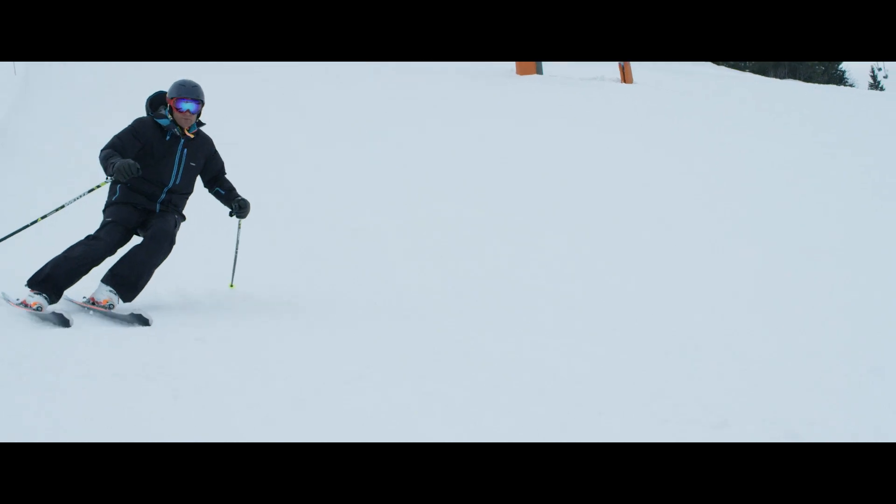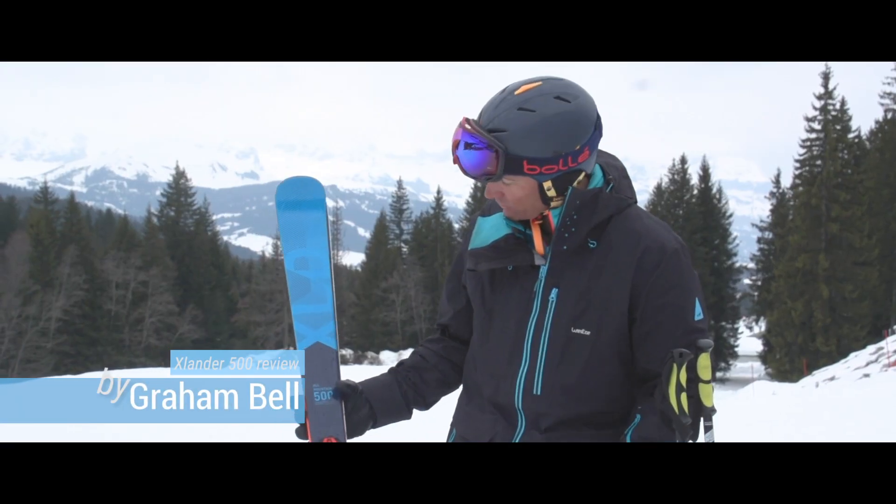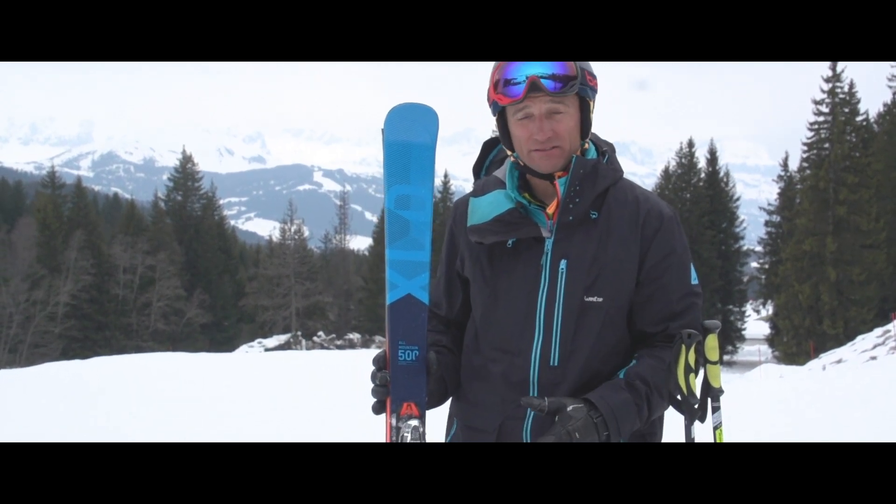Hi, I'm Graham Bell and this is my review of the Wedze X-Lander 500 from Decathlon. It's an all-mountain ski, so it's good for a little bit of off-piste, but mostly on-piste.